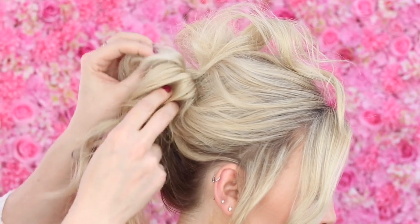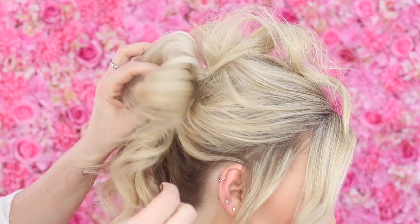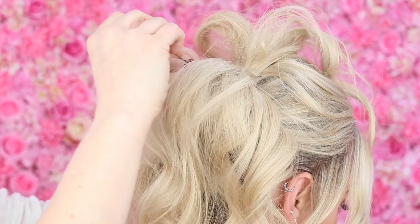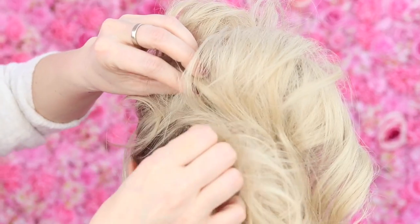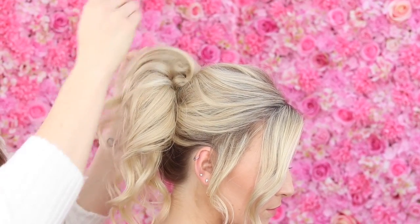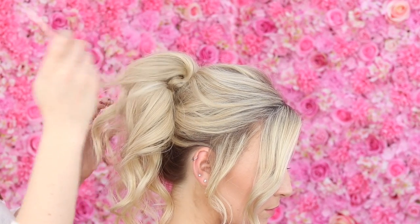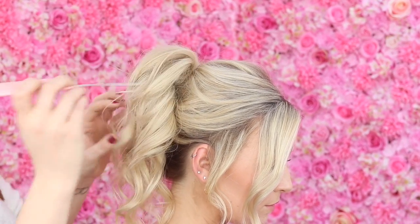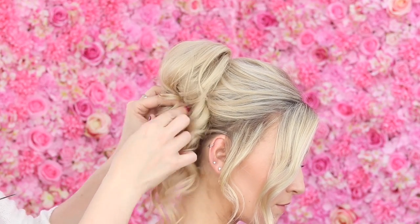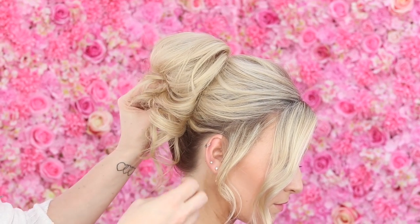With all this back comb in, you're going to almost just lift it up because it's nice and light now. Use your long grips and just start pinning that to the head. Then take this top piece down, using your comb to get rid of any frizz or back comb that you can see, and then gradually just start pinning the rest of this hair up - I want it to stay quite loose and effortless.